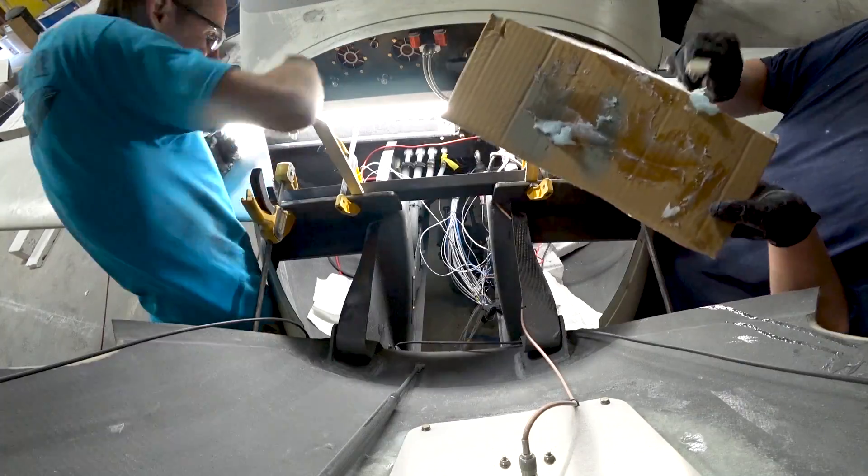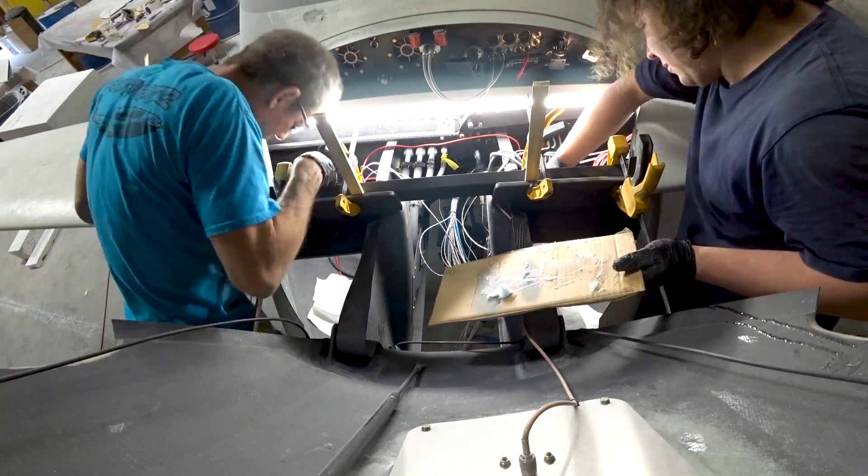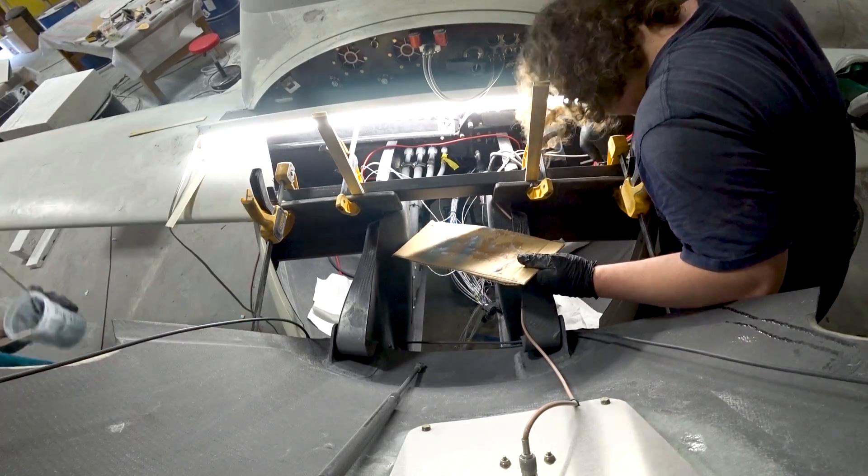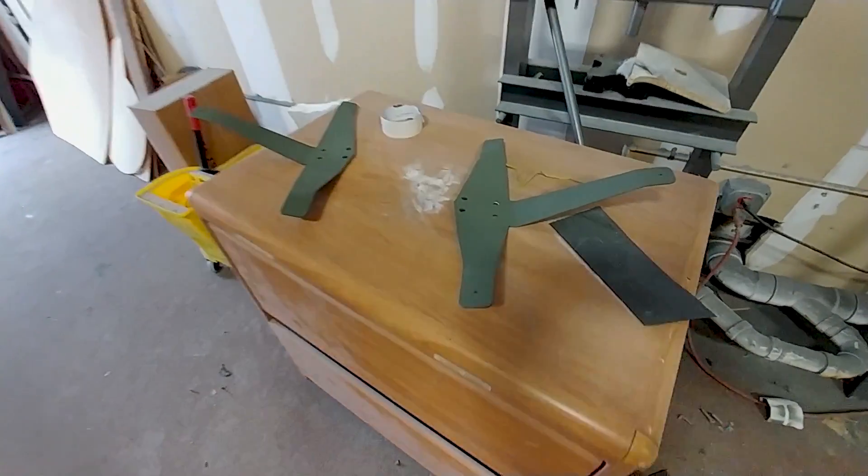You don't want to bolt it in the middle — you need that spar to be able to flex a little bit as the foreplane flexes under load. So there are just two points that the whole thing will pivot around.